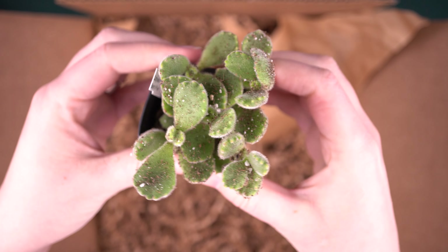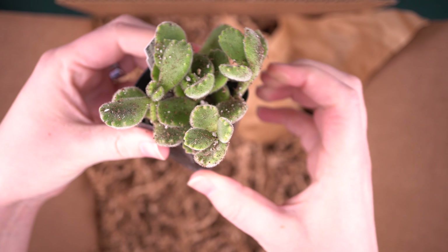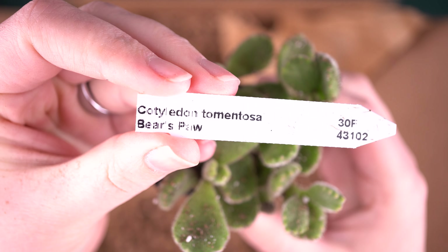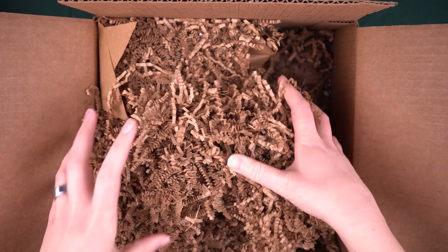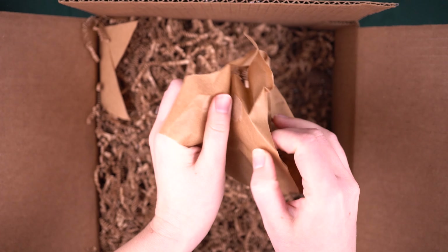Here we have bear paws. With these, it's really normal for them to have dirt all over them when they arrive from shipping. It's pretty much inevitable if you have stuff shipped in pots with soil. But this will come off really quick with just a little blower. It's actually been a while since I've had bear paws in my collection, so it'll be fun to have it back.